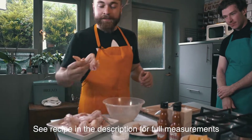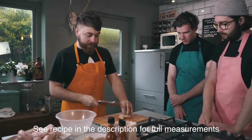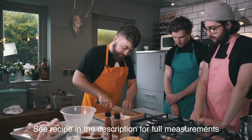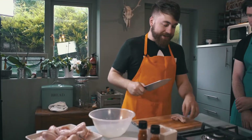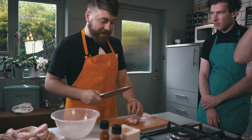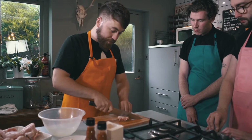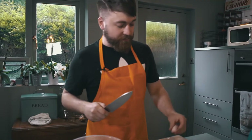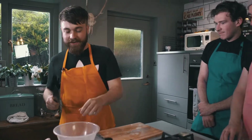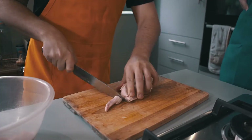First of all you're going to get your wings - you've got them in these standard little three parts. You don't need this bit, just chuck that away - keep it if you want, make a little chicken stock. It's quite good for that. Then all you're doing is just finding the joints and chopping it into your little drumette.